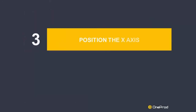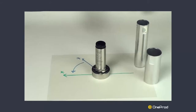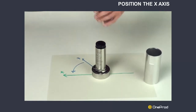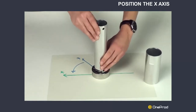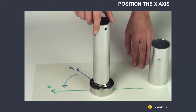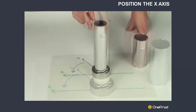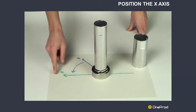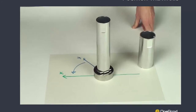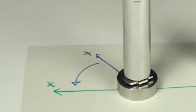Step 3: Position the X-axis. Place the thin tool on the sensor. Make sure that the holes in the tool correspond to the X-axis of the sensor, as shown in blue on this example. Slightly unscrew the sensor and mounting plate assembly so that the X-axis of the sensor corresponds to the X-axis of the machine, as shown in green on this example.